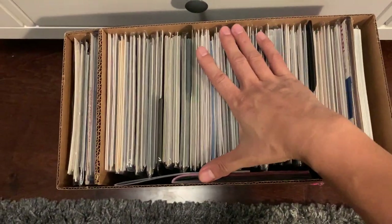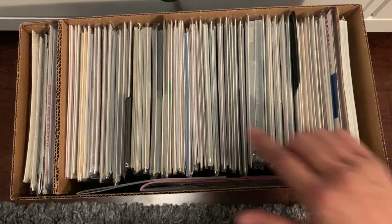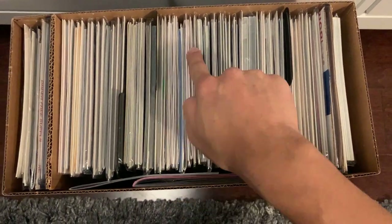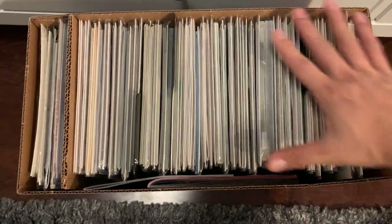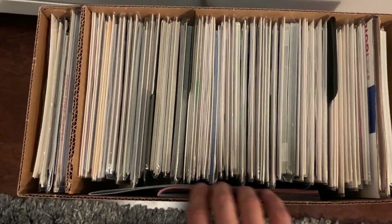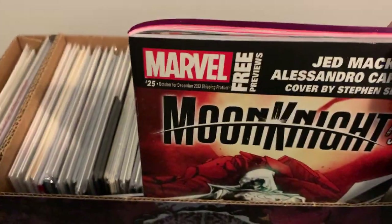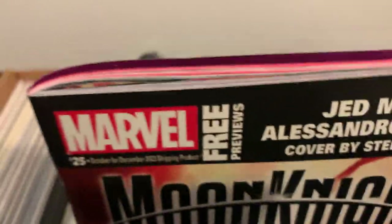I feel like there's a lot of room from side to side, and the backboards are of varying sizes because you get them from different collectors. Sometimes they're current backboards which are slimmer, or longer, wider ones that are silver age. And then they jostle around in there. What I do to fill them up is I use those free preview comics, just to give them something on that side to push them over.